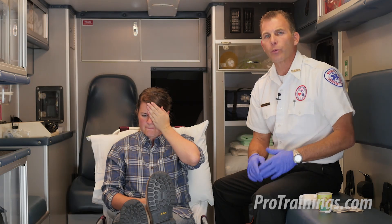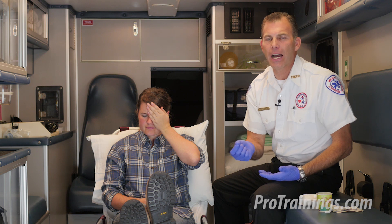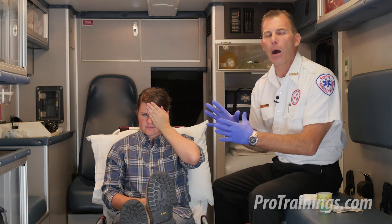Now let's cover the topic of eye injuries, of which there can be a couple of main types. One is an object embedded in the eye, the other is a chemical in the eye. We're going to be first addressing the object in the eye.